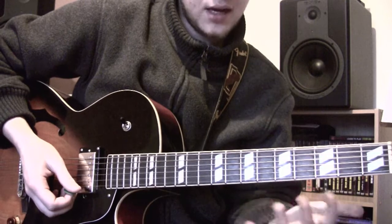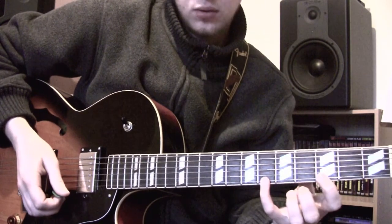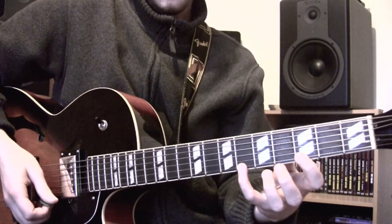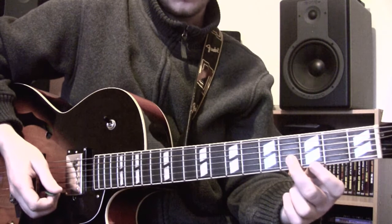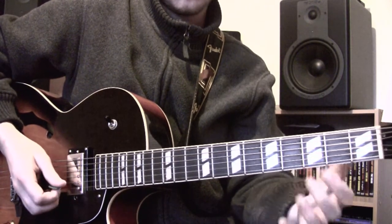So the pattern is this: you play Bb, pull off down to G, which is the 6th fret to the 3rd. Then you're going to play Eb, which is the 4th fret of the B string. Then you're going to play on the 3rd string, 3rd fret, which is a Bb.